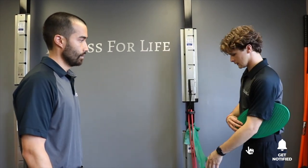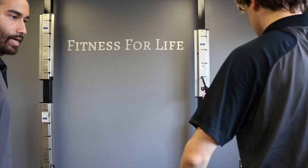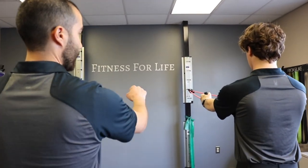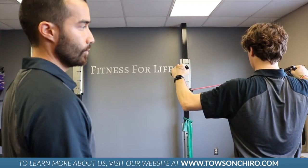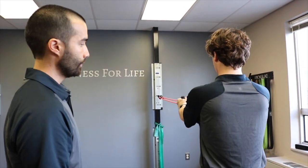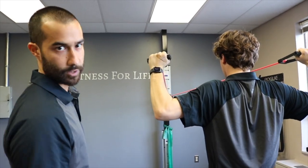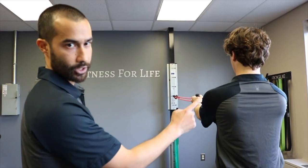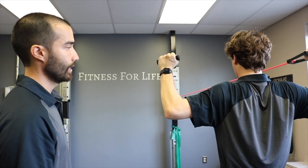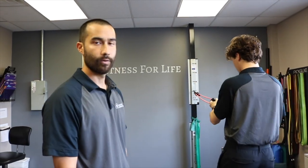The final progression: we're going to grab the tubing, and Brayden's going to go into a resisted W. He starts with his arms extended out in front, pulls back, and comes into a W posture. That's going to retract the shoulder blades and engage all of that posterior shoulder girdle musculature — rhomboids, lower traps — while also getting good external rotation through the shoulder itself, activating the supraspinatus. We get a little bit of abduction as well, making this a great progression for people gaining more range of motion in the shoulder girdle.